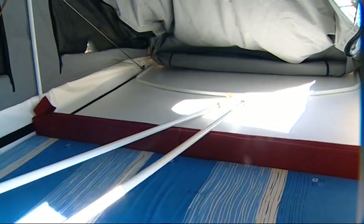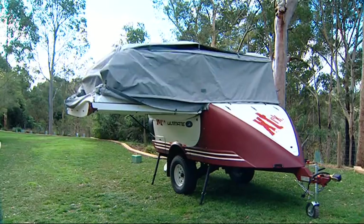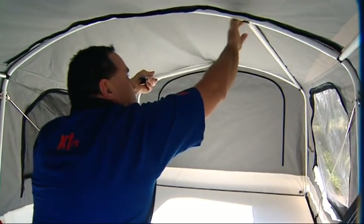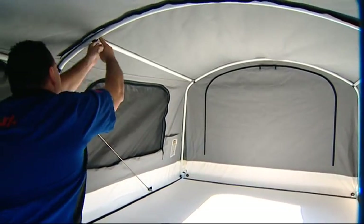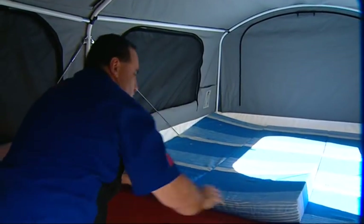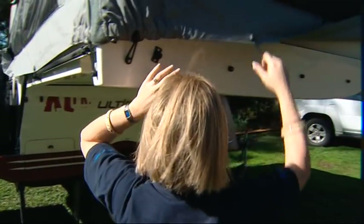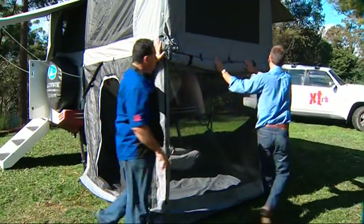That's fantastic. It's very simple — just a little clip, watch this. Down, forward. Instant bedroom. Transfer the bars across. From start to go, you should be in bed within three and a half, four minutes. The Ultimate is so easy to set up. It's designed as an easy one-person job, but even quicker with all hands on deck.